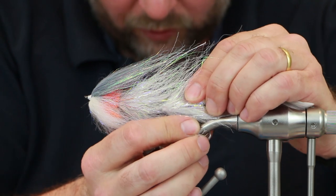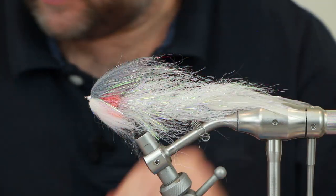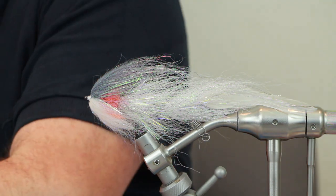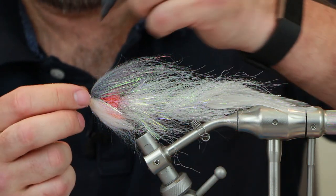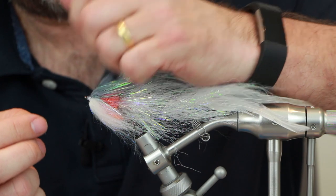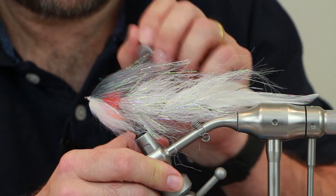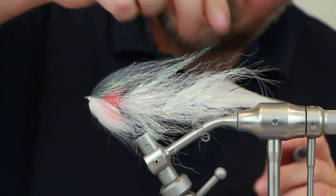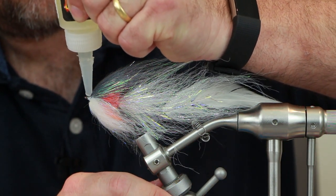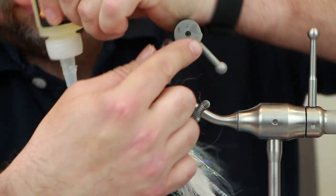Put that hook somewhere safe so I don't catch my finger again. We need a grey marker — just going to cover that head area and put some darkness near the head to darken it a bit. Just rub your finger through it and put some glue over the top and underneath as well.